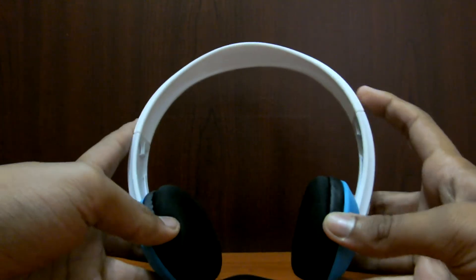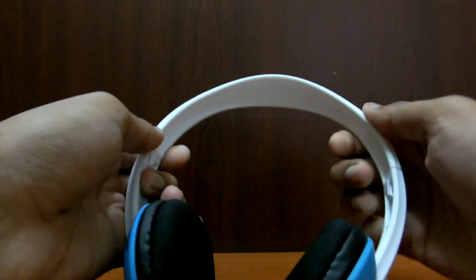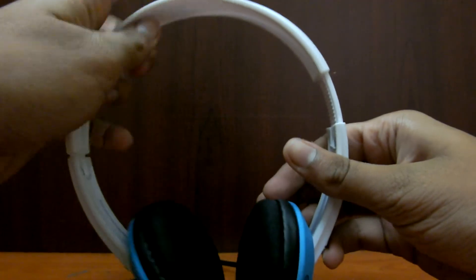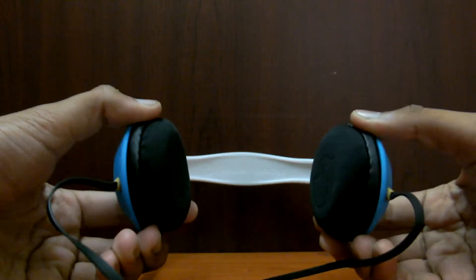It weighs only 120 grams without the cable and it feels very light on the head. It's highly adjustable — you can adjust it as per your head size over here. It can go maximum until here, so even if your head is a big size, it's still good.